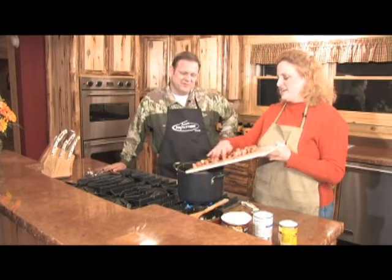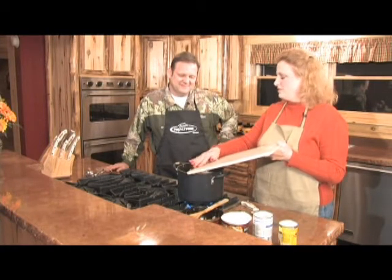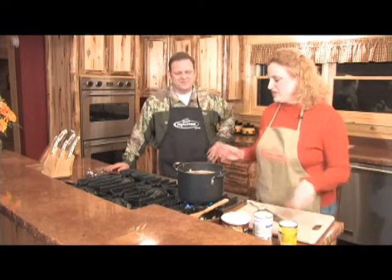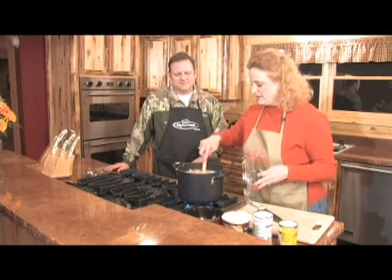It just sits in there — it pretty much makes anything better. You've got to be careful with that hot water though. Put it on the stove, let all that rice and everything cook in there with it. Put the lid back on there and stir it a little bit.